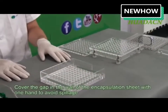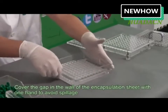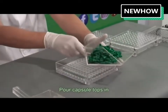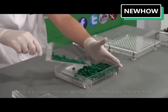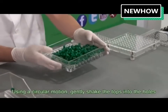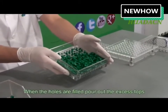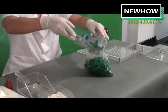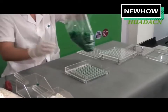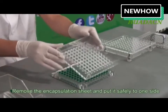Cover the gap in the wall of the encapsulation sheet with one hand to avoid spillage. Pour capsule tops in and, using a circular motion, gently shake the tops into the holes. When the holes are filled, pour out the excess tops.